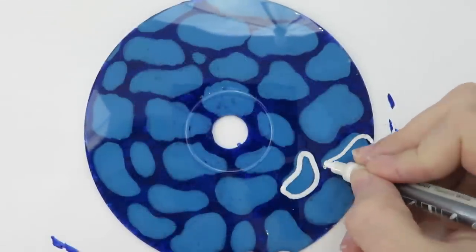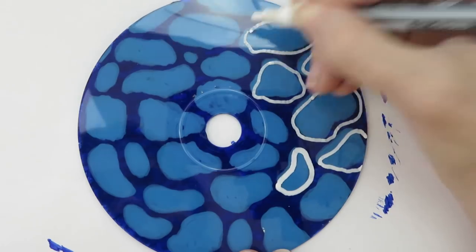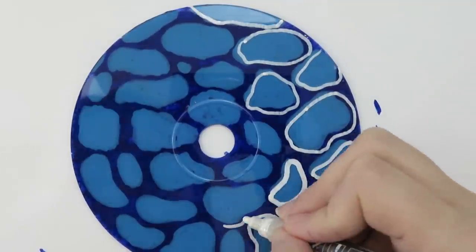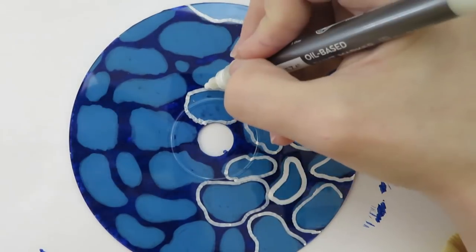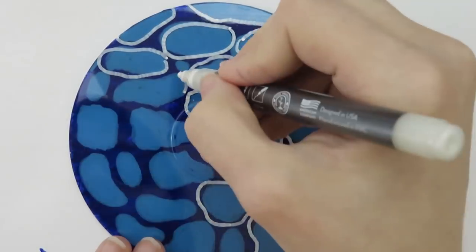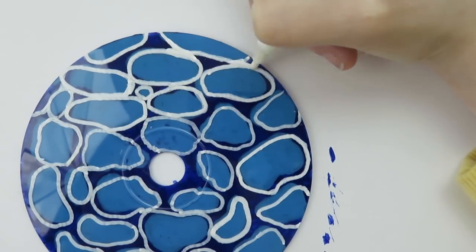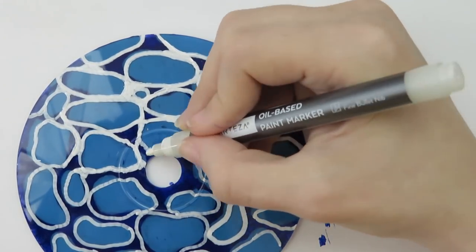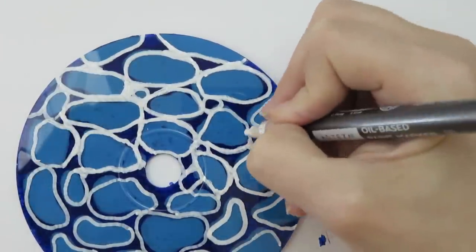Once the blue paint dried, I flipped the disc over. Now I'm going to add white lines with a white paint pen. To make the water pattern, I roughly traced the shapes of the blobs I drew earlier. My water pattern turned out okay, but I think I need some practice — the one on TikTok was prettier. My blobs should have been a lighter color, but the lightest blue paint marker I had wasn't quite light enough, so maybe I should have used normal paint. To make the lines look more cohesive, you connect areas where the blobs get close together, and in any empty areas you add little circle blobs. This is a super easy way to draw water.